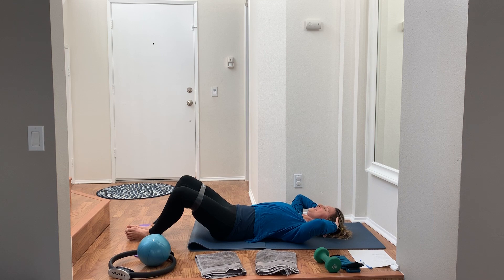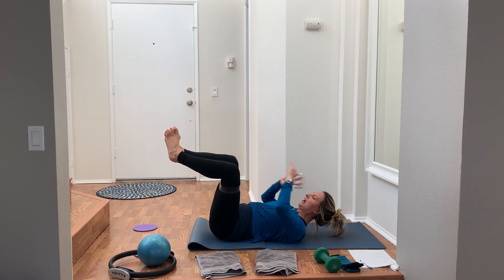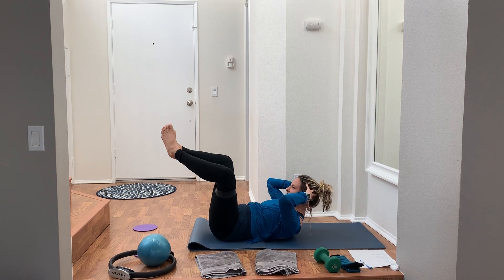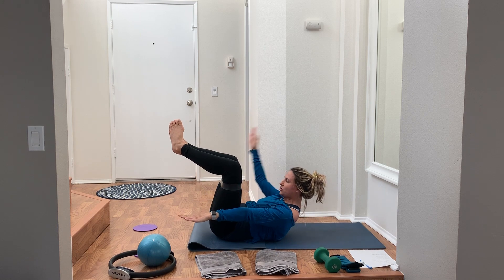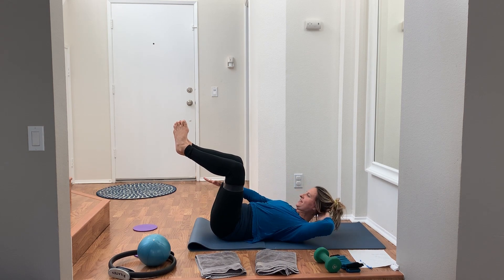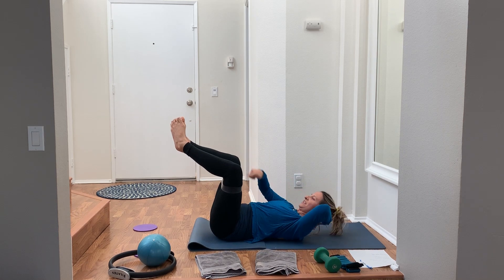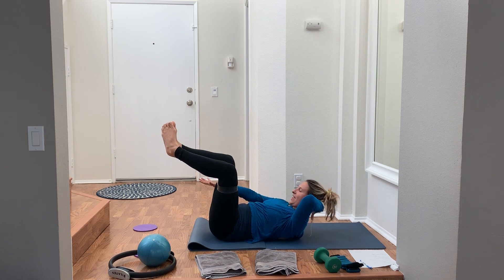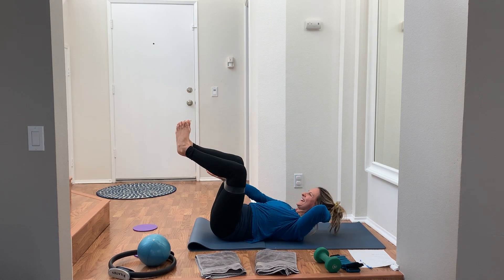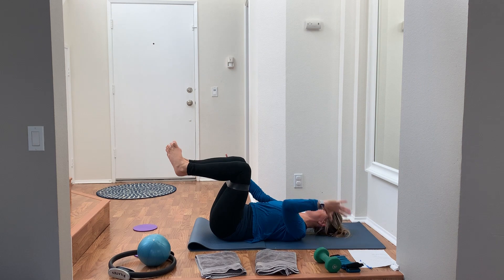We're going to kick it up a notch. Soles of the feet together — if you want to stay here you can, otherwise elevate the legs high and press the feet together. 45 seconds on the clock. Press the feet together, keep pressing the knees out really wide. You can always add in the arms, or keep hands behind your head. Keep pressing out with that band, feet together — that little diamond shape in between the legs. If it's too much, modify by placing the feet back down.